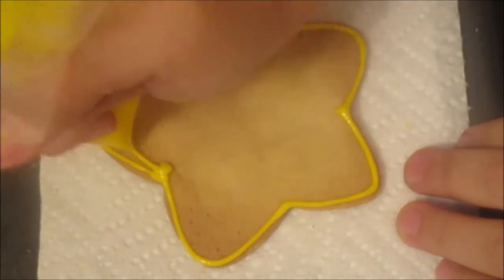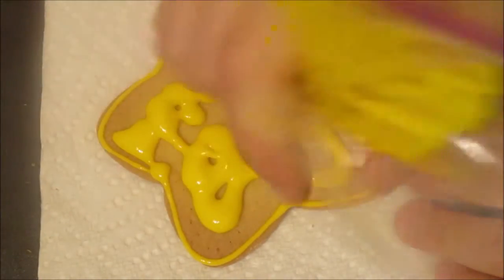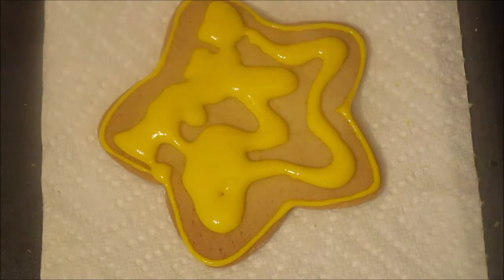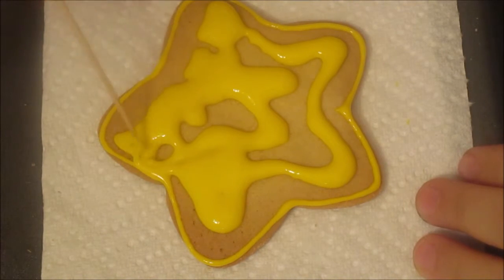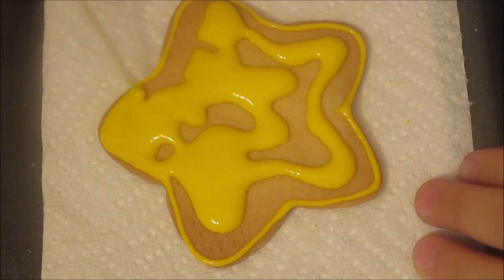We're going to start flooding right away, and then we're going to get a toothpick or anything that will help you spread the icing. We are going to spread the icing, bringing it all the way to the corners.